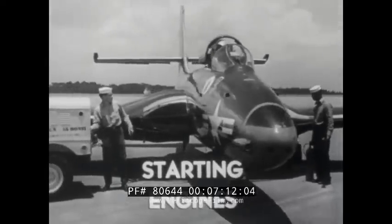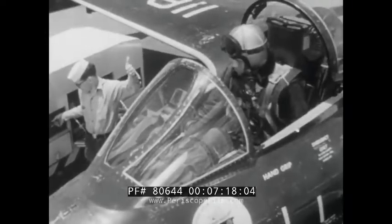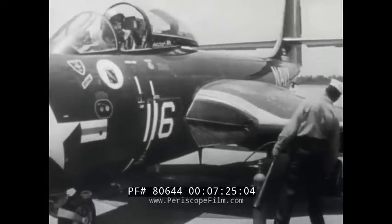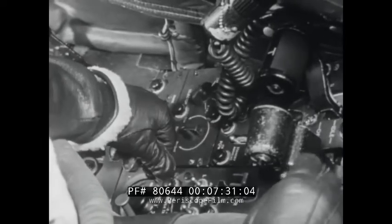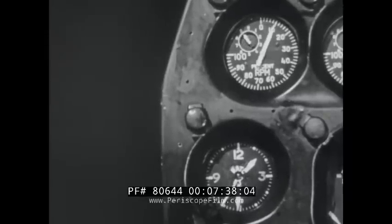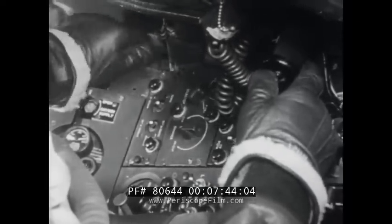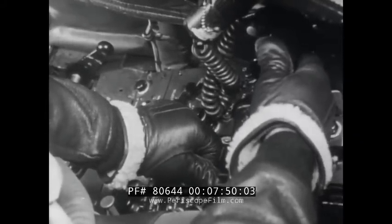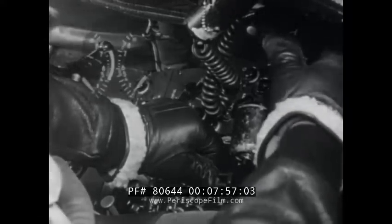When you are ready to start engines, get the signal that the auxiliary power unit is up to speed. Put the battery generator switch in the battery generator position. The plane captain gives the word that the duct doors are open and air inlets clear. Watch the tachometer as you move the throttle into the start detent. When engine speed reaches 10% RPM, turn on the fuel shutoff valve for number one engine. Press the ignite switch on and hold it on while you bring the throttle forward smoothly up the curve in the detent.